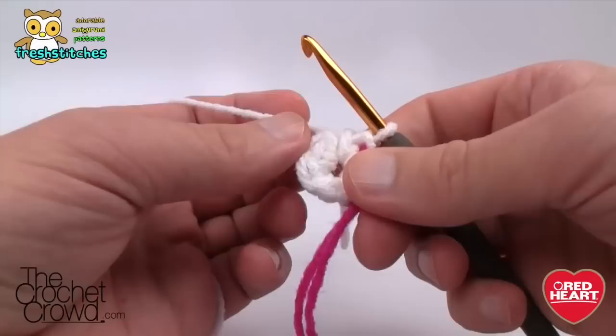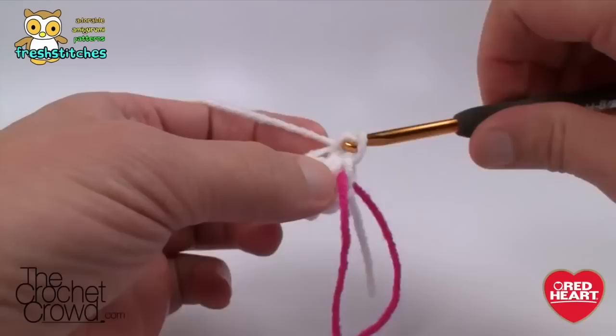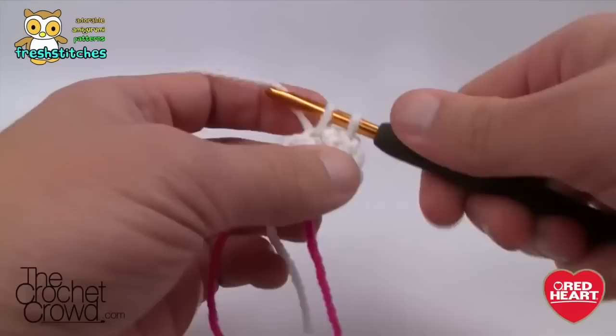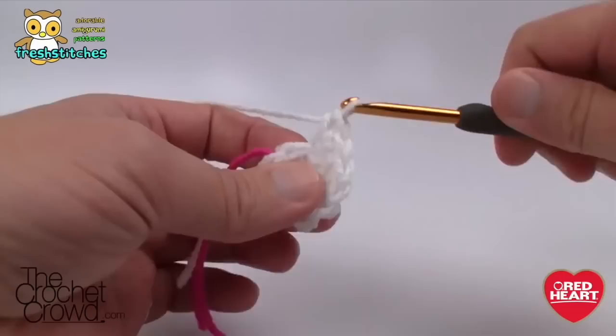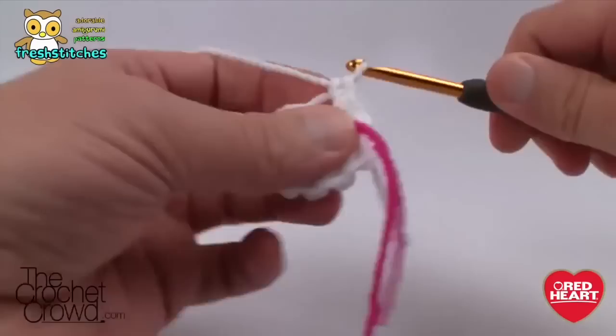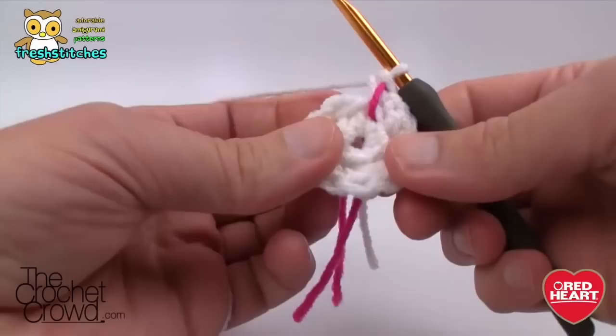Going in the back loops only — remember this entire project works in the back loop. There are always two strings, so just come into the back one. This time put two single crochets into each of the back loops going all the way around. There are six back loops, so you'll end up with 12 stitches when you put two into each going all the way around. When you get back to the stitch marker, put two in there too — the second one is where you'll move the stitch marker. That was the hardest part of this whole thing.